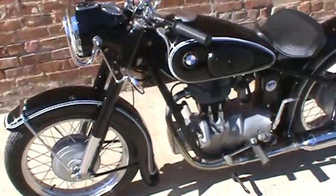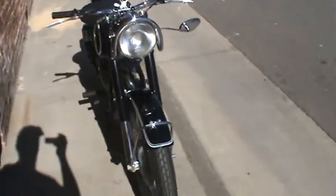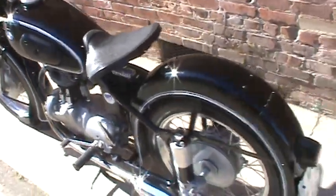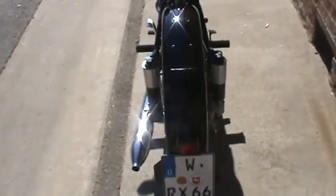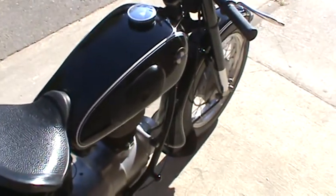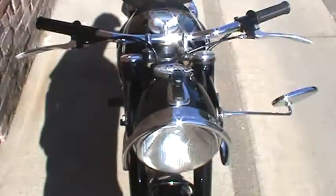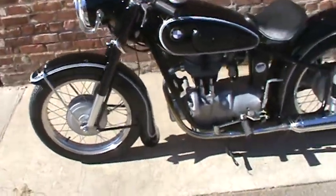This bike was restored around 1980, and then it was ridden just a handful of miles. Then it was put into what you would call a hibernation type state by the previous owner, and stored on display inside his house. So it sat in a climate controlled area for many, many years until I purchased it and put it back on the road.